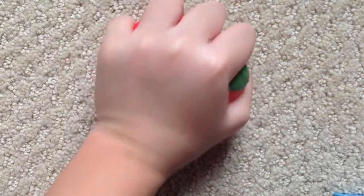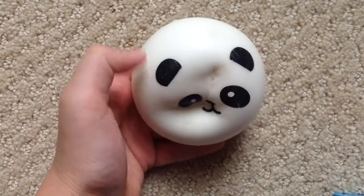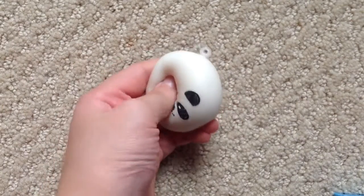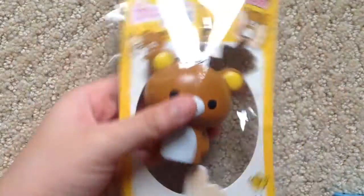Apple stress ball, medium panda bun with no normal face, small panda bun with pink bow, really defected emojicon bun, emojibun, and a Rilakkuma finger puppet.